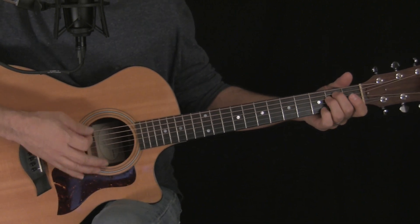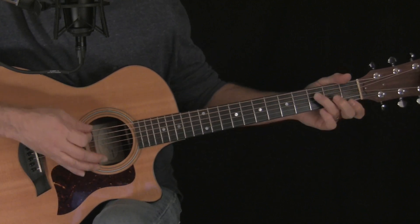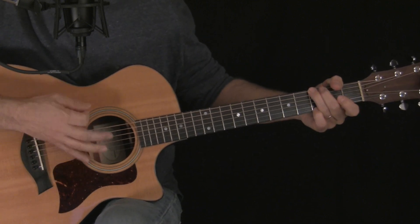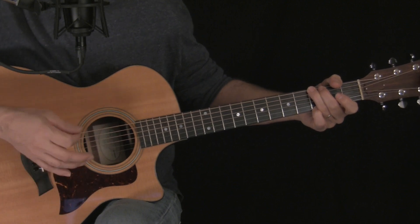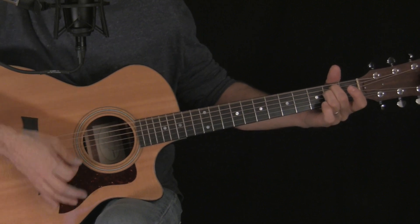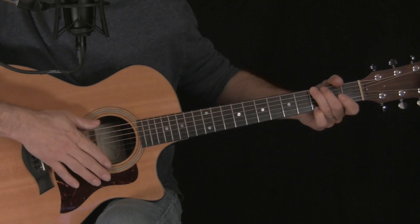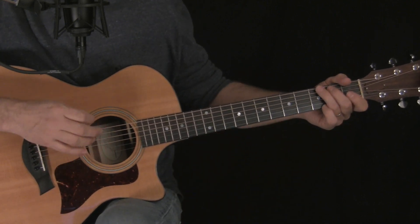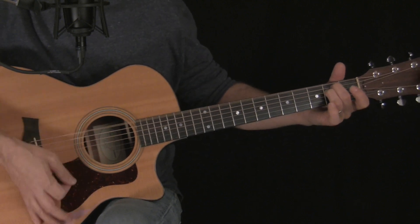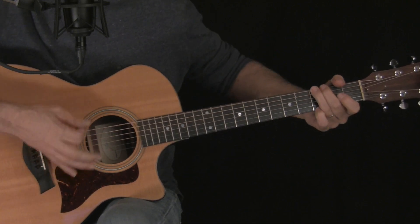Verse 1 comes in with an E minor — two downstrokes and one strum — going to a C chord, same thing, then a D chord, then G. We're going to go through that three times. In the verses it's E minor, C, D, G. On each of those chords we're striking the bass note twice and then doing one strum: string 6 on E minor, string 5 on C, string 4 on D, string 6 on G.